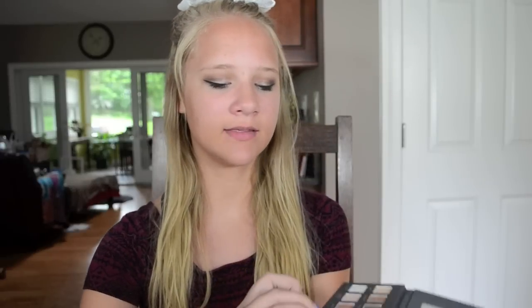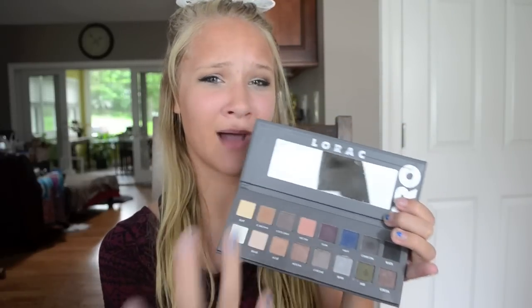I find that the shimmer shades definitely show up a little better than the matte shades, but still the pigmentation for them is great. This palette is amazing.